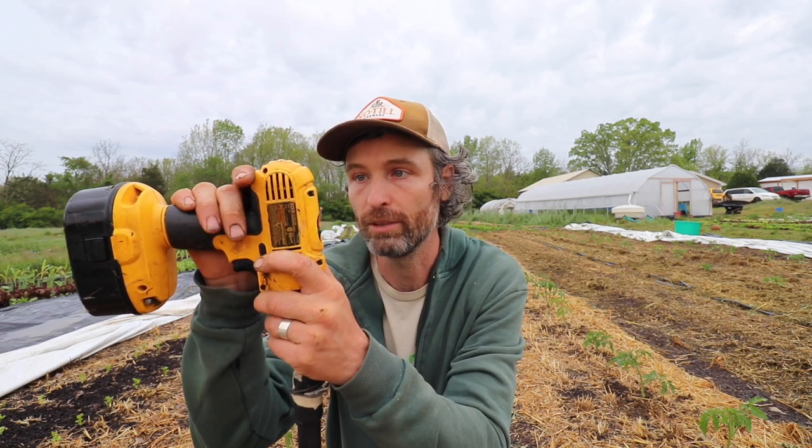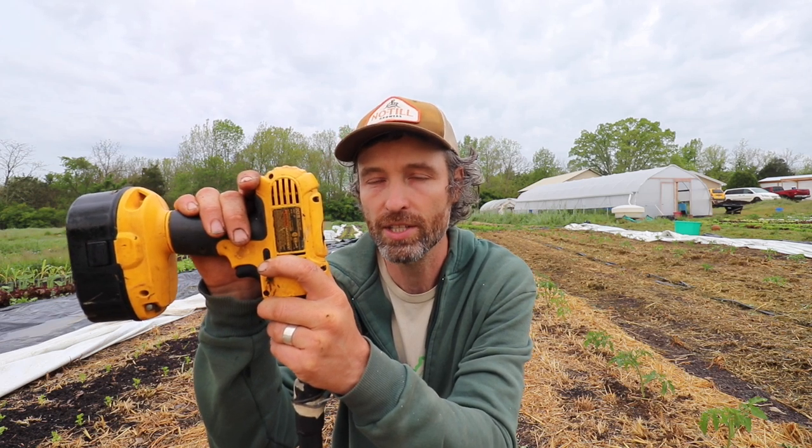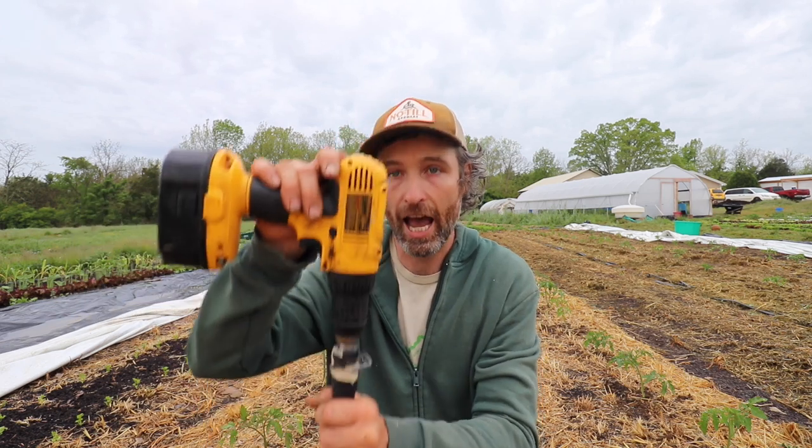We only did 200 tomato plants with it, and this drill is probably not big enough for much more than what we've already done. If I was going to do another 200 or 400, especially all at once, I'd want a second drill or a slightly more powerful one. They also make actual dedicated augers for the auger bit.